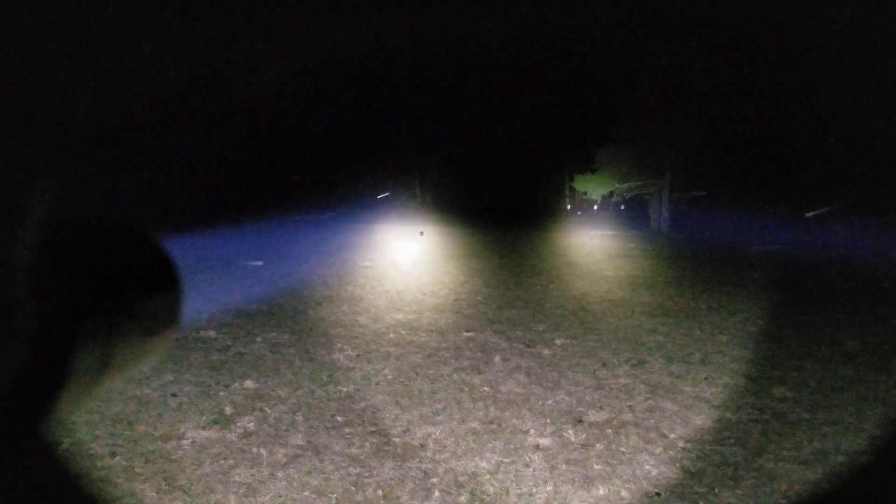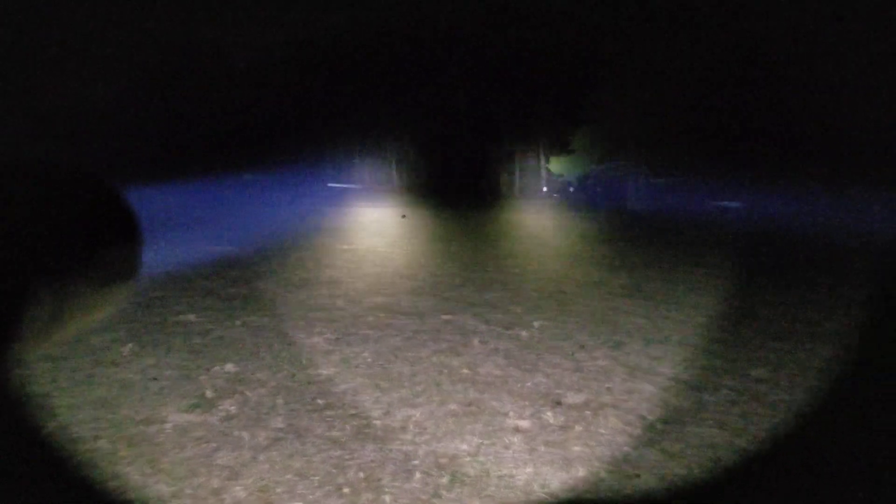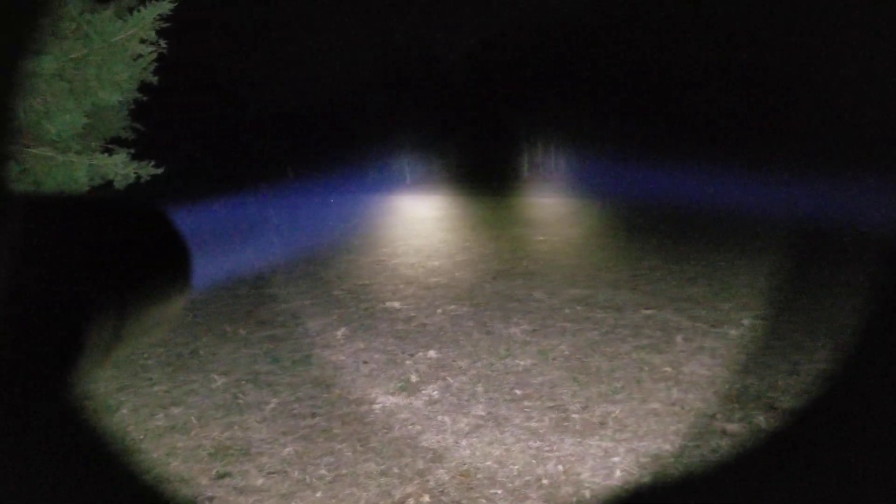There's a skunk getting lit up out there. You can tell that the performance is very similar. I feel like the Rain stepped down there — I was looking through my phone, not exactly sure. Let's try that again. Definitely similar throw; maybe it was just my imagination that the Rain had a little step down.